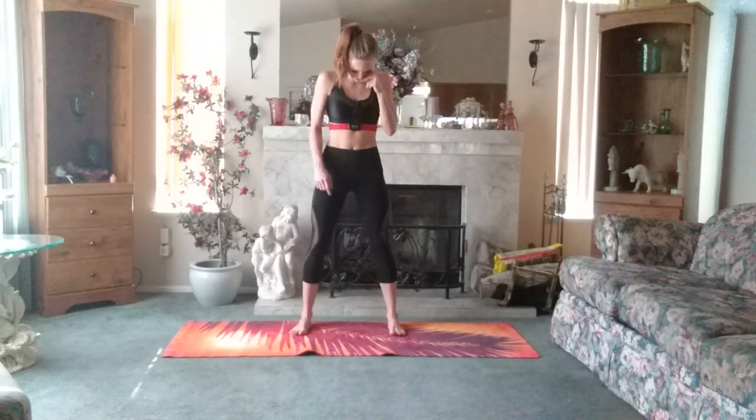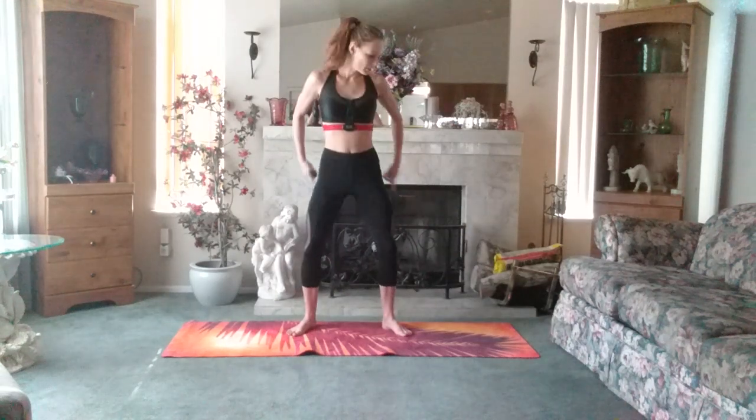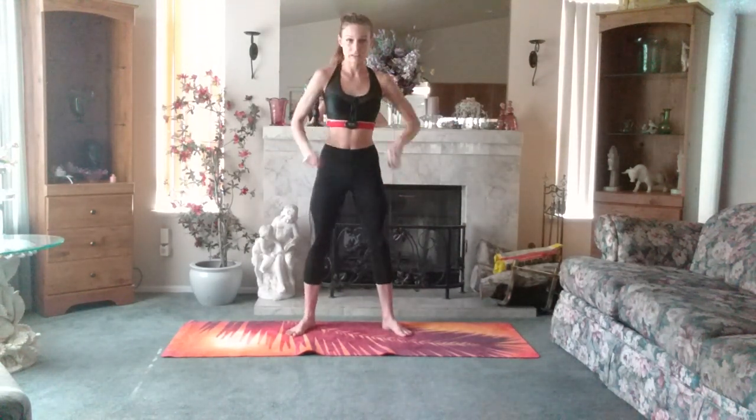I'm going to do air squats for 10. Toes have a slight turnout so that we can open up those hip flexors. Reminder that we're going to be putting all the pressure and focus on those glutes in the back. Squeezing up, eight more.